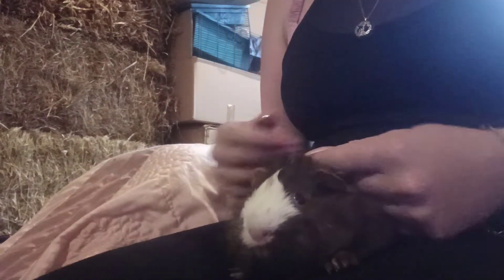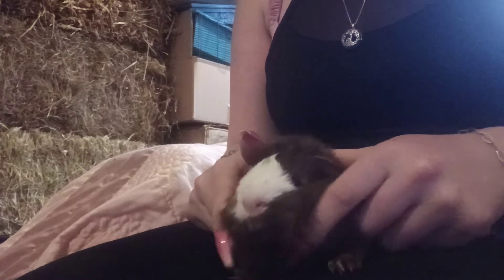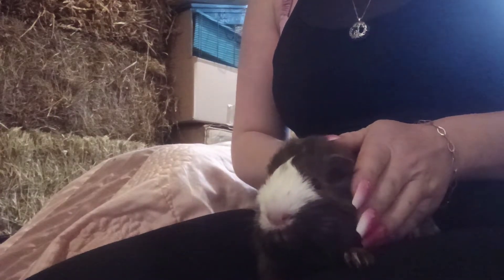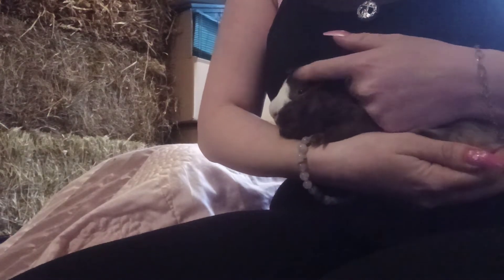A good way of trimming nails — these ones have been done — but we don't want to make it a traumatic experience. What I normally do is, because this one's one of mine and lives indoors with me, normally it's a very skittish thing. A good way to do it is literally start off with lots of fuss like this.